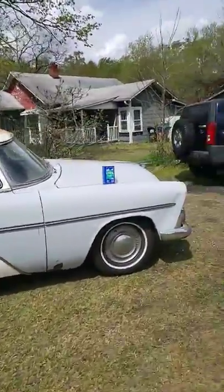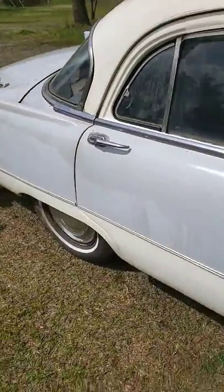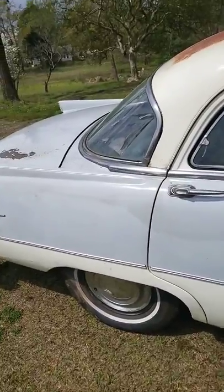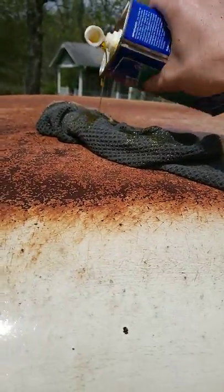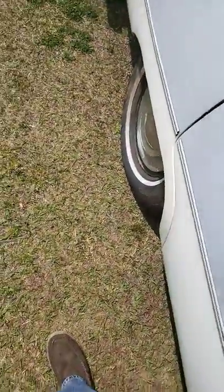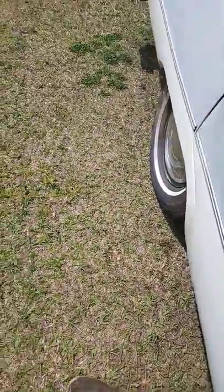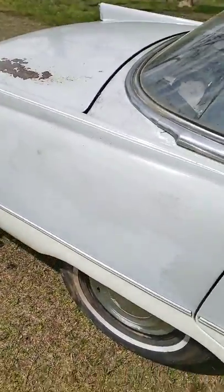Anyway, I'm going to show you guys this linseed oil — I got it at Walmart for about 15 bucks. You can see where I've already applied it and where I haven't. I'll pour a little on this rag — it doesn't take much. If you put too much on there, it has a yellow film, so just put it on real lightly.